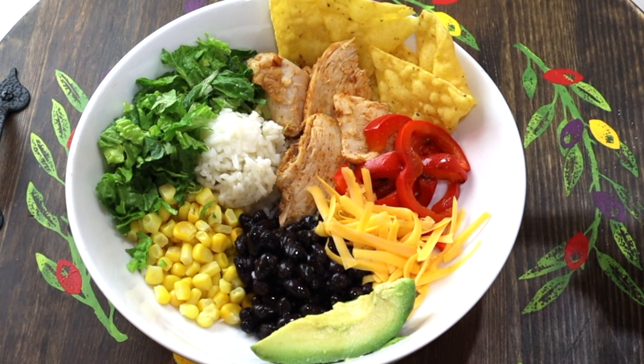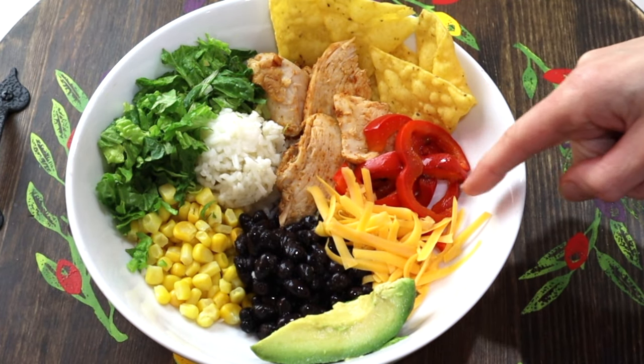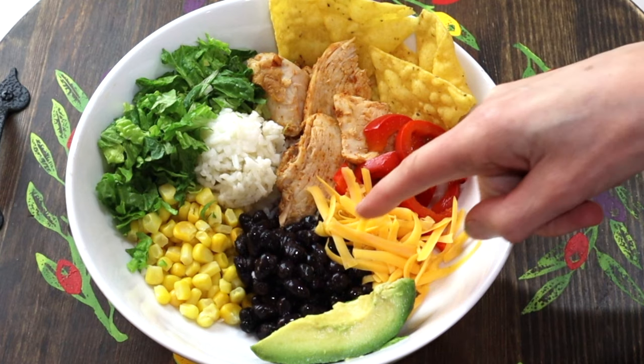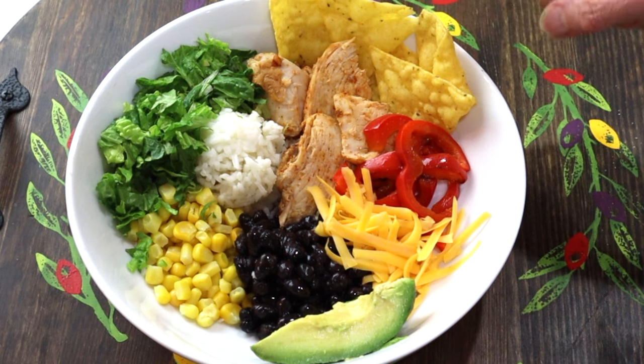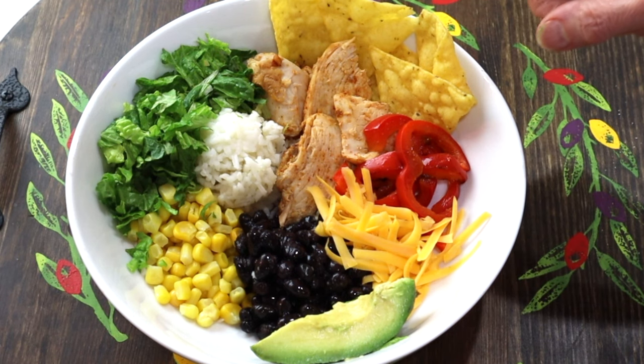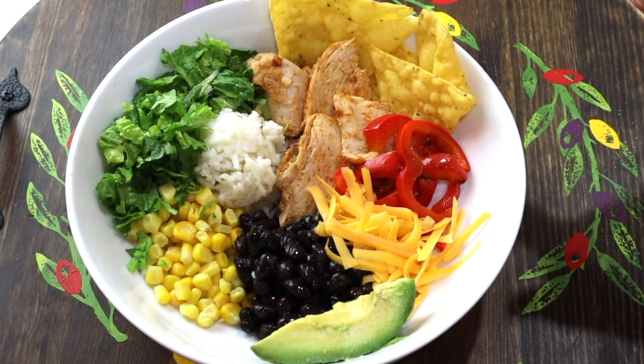This is totally one of my most favorite bowls to make. I sautéed up the chicken with some taco seasoning and you can make your bowl however you want — red peppers, cheese, avocado, black beans spiced up a little bit, corn, lettuce, rice, tortillas, sour cream, cilantro, and salsa. It's so yummy and every person can make it up just how they want.